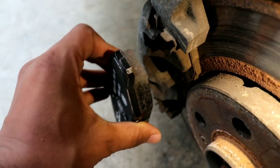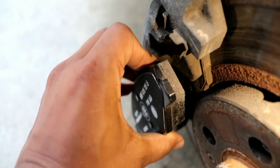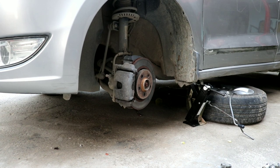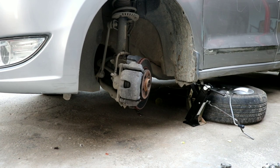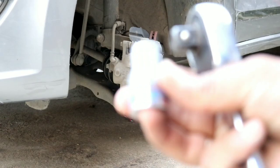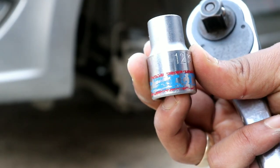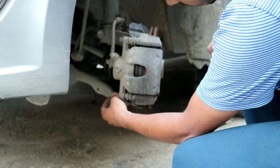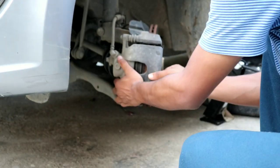I'm comparing the size of the new brake pad to the old one so that the fit is exactly the same. Now we'll turn the steering to the left to have much more space to work. I'll take a 12mm socket and unscrew the lower caliper bolt.